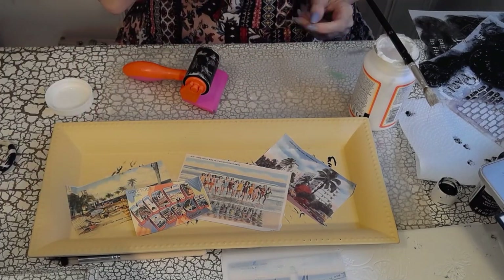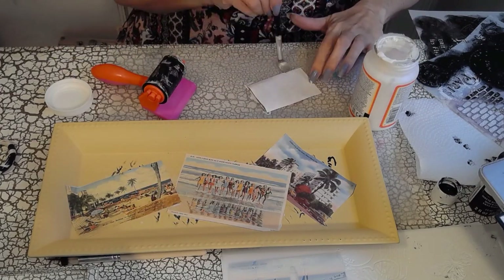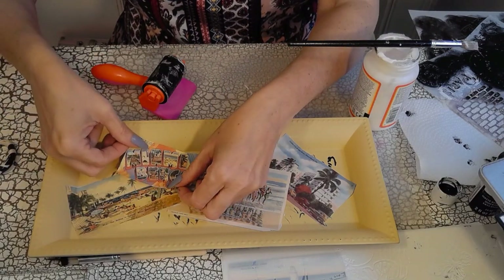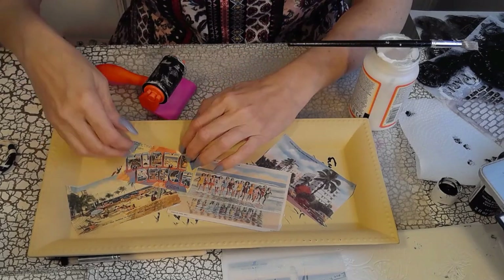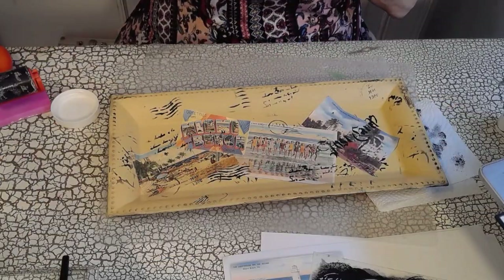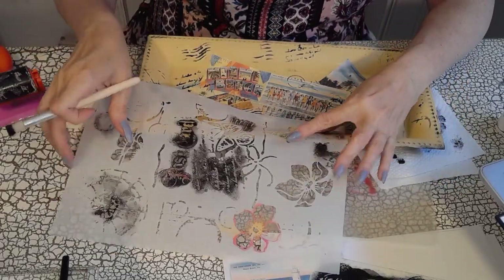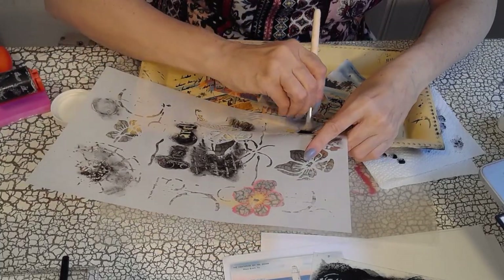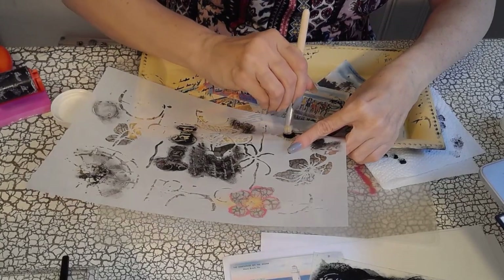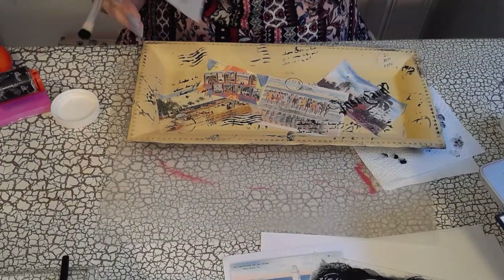First I did some stenciling, and now I'm just Mod Podging all these wonderful little postcards. What a wonderful place to put postcards — does anybody still send postcards? I hope so. I thought this was really pretty, and it's a nice place to put your keys and sunscreen lotion. I added some more stencils of postcard markings and a few butterflies here and there.